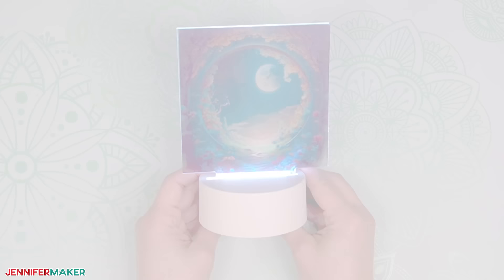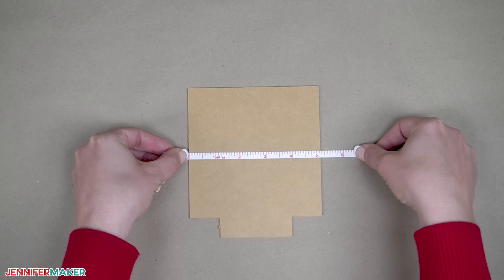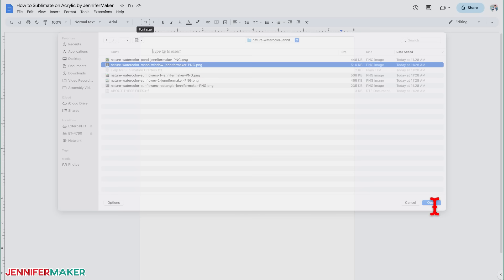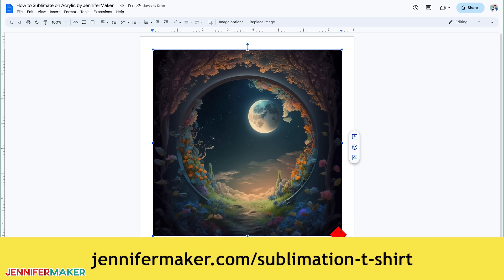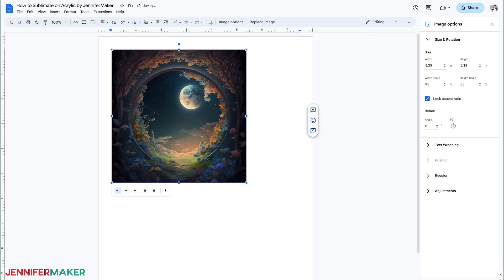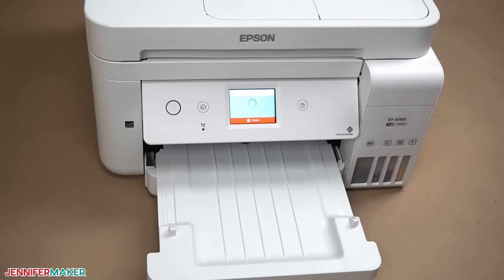Step one: prepare and print your sublimation design. The design should completely cover the acrylic, so measure your blanks including the tab at the bottom. Both of my blank shapes are 5.1 inches wide, but the tab adds 0.8 inches to the height. I'm going to use Google Docs to print my moon design to fit on both shapes. You can find the detailed steps at jennifermaker.com/sublimation-t-shirt. Make the designs a quarter inch larger than the blank's main shape. A bit of the tab will show above the base, but it will be covered enough by the extra design area. And you don't need to mirror them since we're using clear acrylic. Once the images are printed, let them dry to avoid smudges. You don't have to trim the excess paper since the designs will go off the blank's edges.